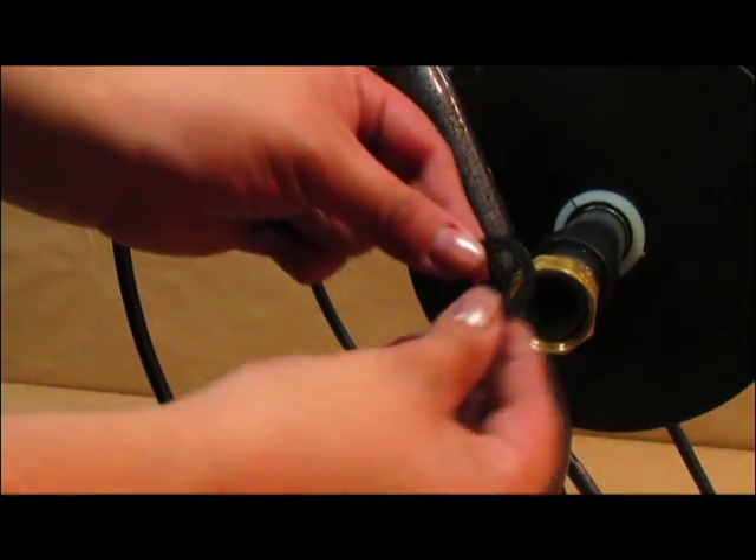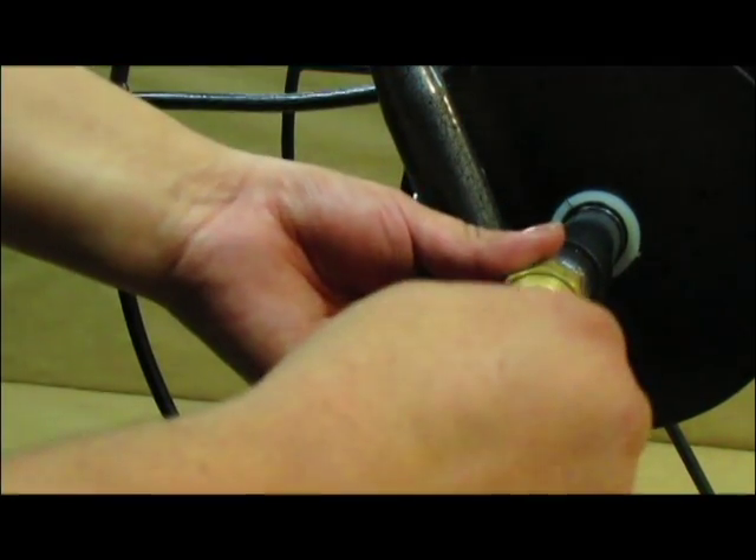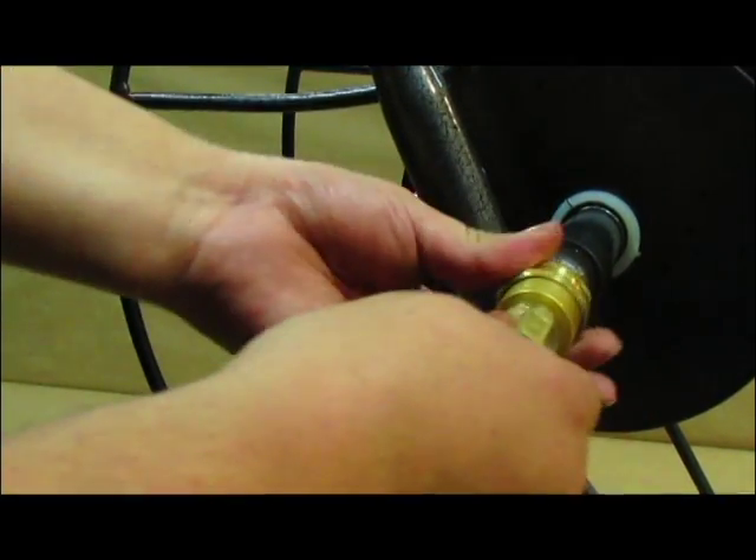Insert the black rubber seal into the brass fitting, and attach the leader hose to your cart. And that's it! Now you're ready to enjoy your Yard Butler hose cart for years to come!